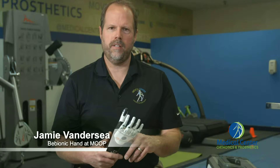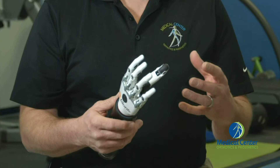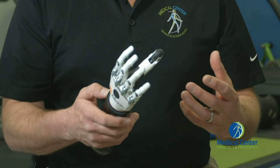It has five motors in the hand. The advantage to having five motors is that we can program different grasping positions. This particular hand has 12 grasping positions — we can program eight of those that the user can cycle through. I'll demonstrate a few of those grasping positions right now.